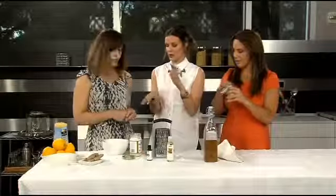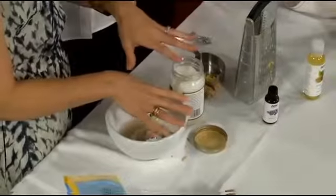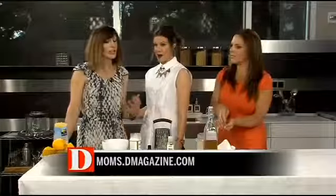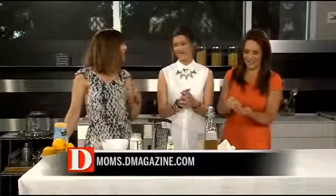This whole recipe is on the DMOMS website. The scrub will be on there this afternoon — I really thought you would need a head start with the drinking, so I put that up this morning right after I had my coffee. You can pick up this month's issue of DMOMS Magazine for more great ideas, or you can find them online at moms.dmagazine.com.